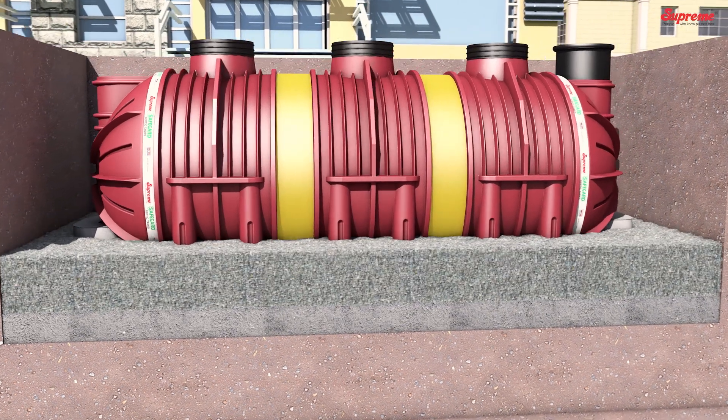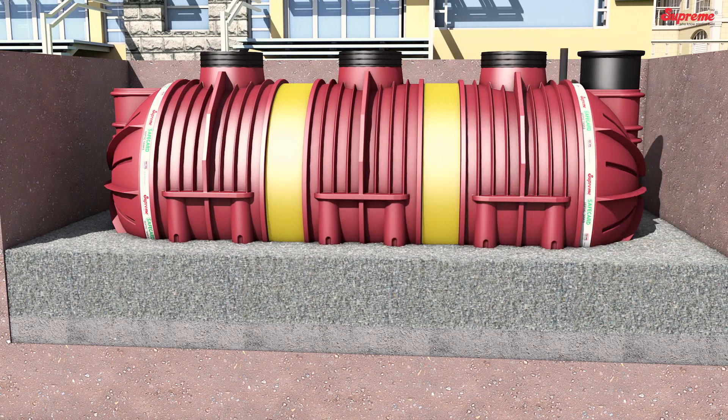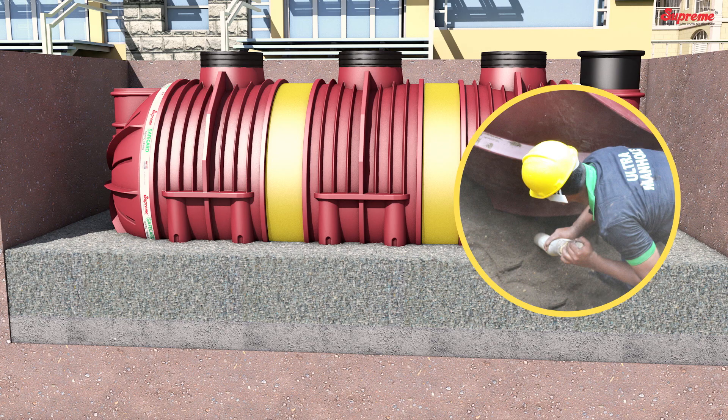Initial Backfilling: Backfill carefully using recommended backfilling material up to 400 mm from the bed level. Ensure that no voids remain, especially under and between the legs of the tank.